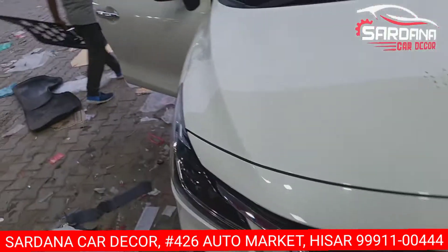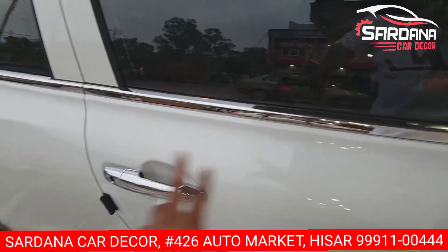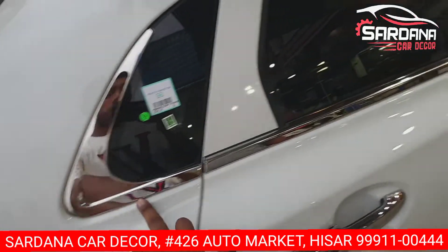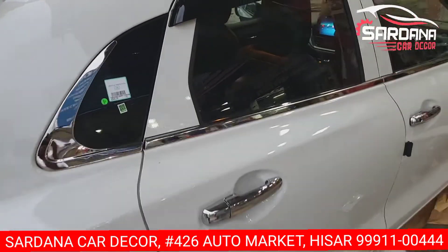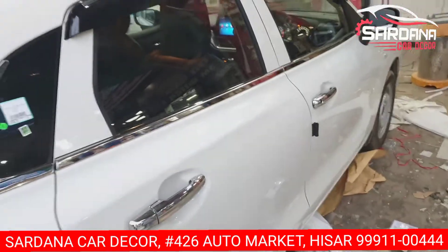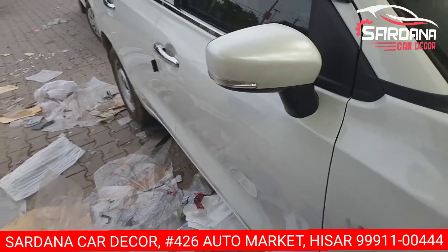We will talk about the side view. We have done the modification. We have put the chrome handle and we have put the lower garnish. We have installed the lower garnish. We have also installed the smart side mirror, done with the lower condition.